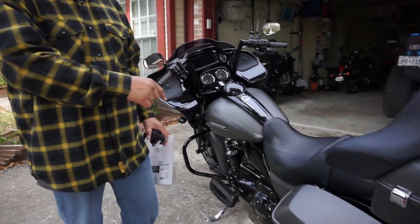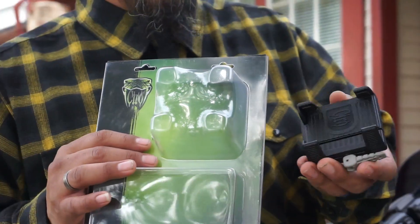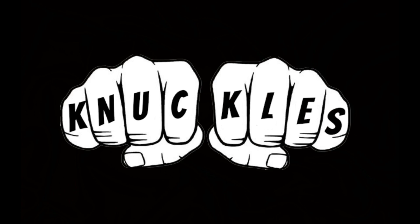What's happening, Ken folk? Welcome back to the channel — Knuckles TV, Knuckles coming at you. Today we're doing another install video on my 2019 Road Glide Special, and today what we're installing is the Zero 3D foam mount.